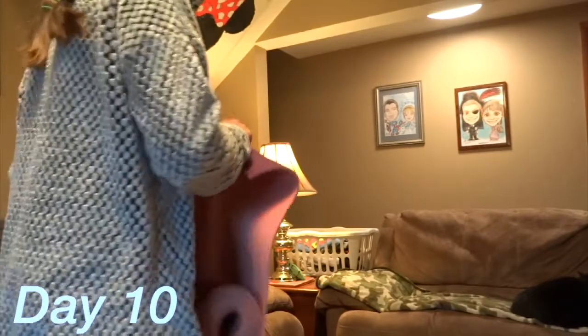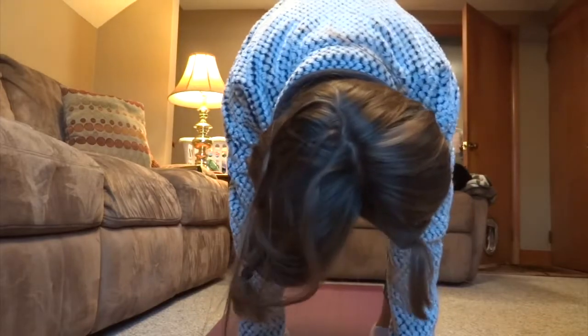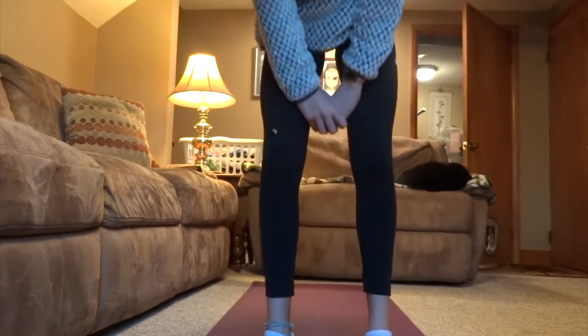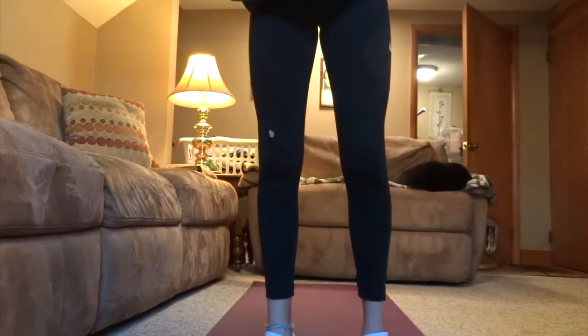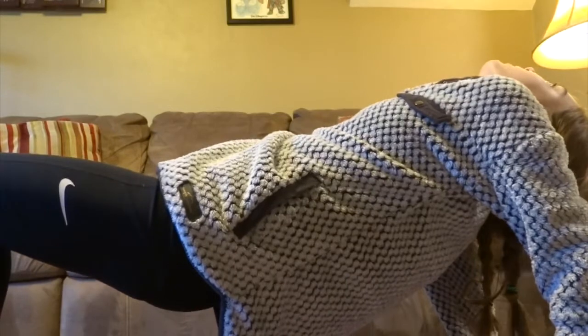Day 10: the beginner flexibility routine was a nice stretch. Yoga is not my favorite — I like being drenched in sweat and really pushing — but I know you need rest, so it was a good time to relax and take it easy.